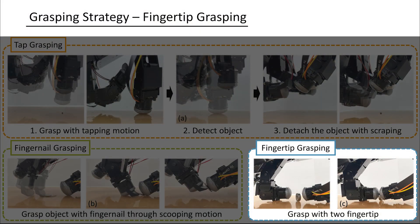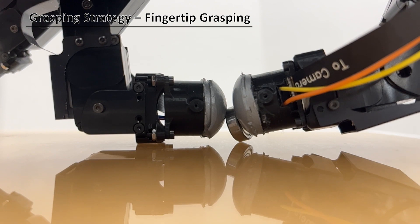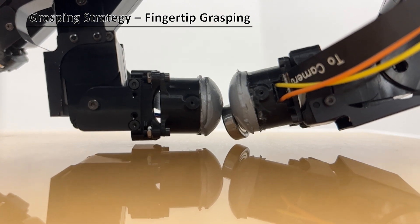Lastly, fingertip grasping employs both fingertips without the fingernail to grasp larger objects. Soft fingertips make it easier to grasp smaller objects as well.